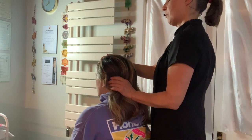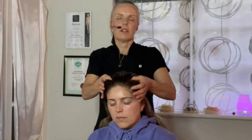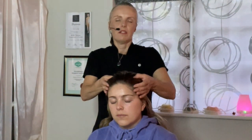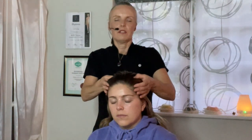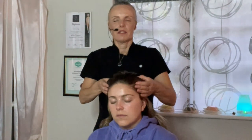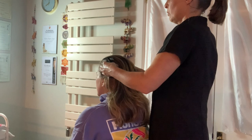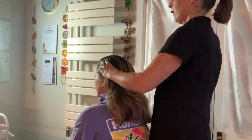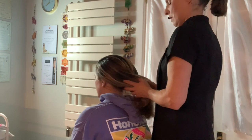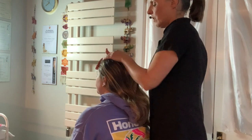And now either side from the front, tuning into the energy — beautiful energy, vibrant and young. Coming back. Wonderful. Making a little finishing off with a couple more smoothing actions over the top.